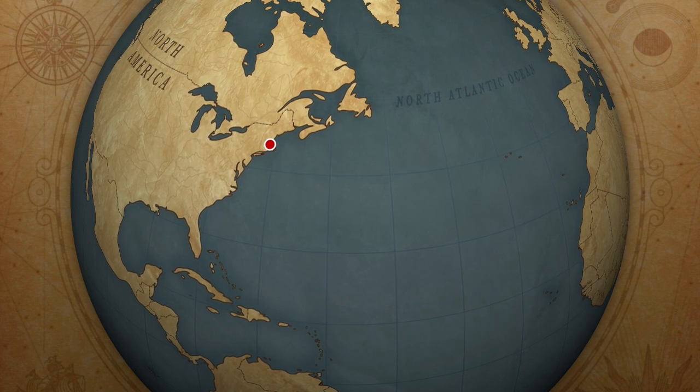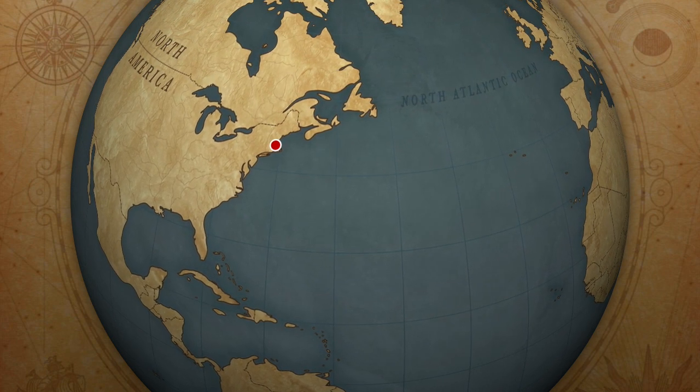Hello, and welcome to the New Yankee Workshop, Season 3, Episode 11, The Cricket Table.